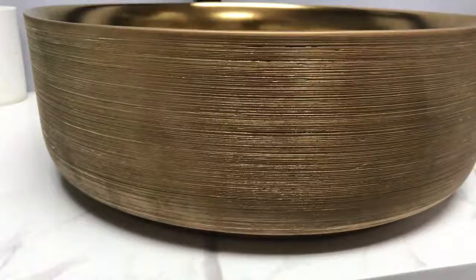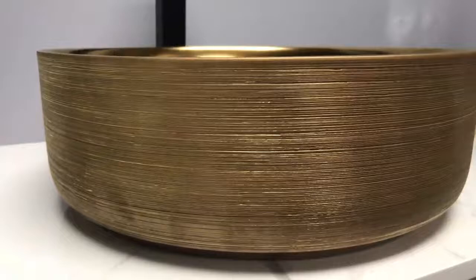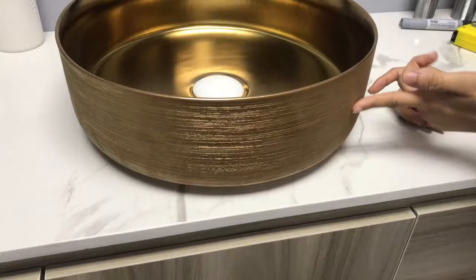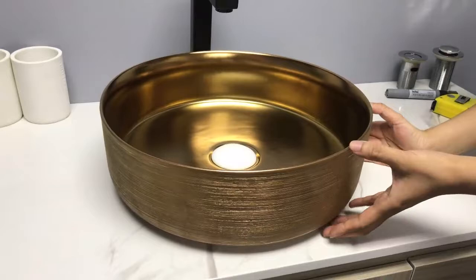Let's go to the craft. Matte golden color finish on the inside part, and the outside is a wire drawing process. The basin is one-time firing — elegant and durable. It is very suitable for your bathroom.